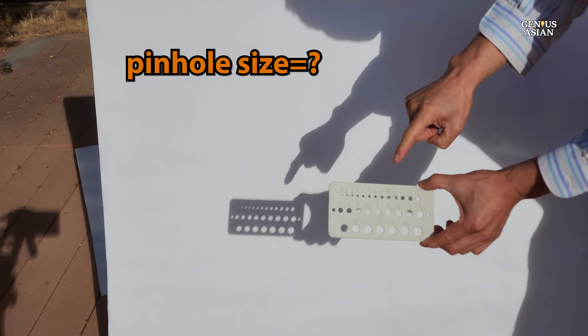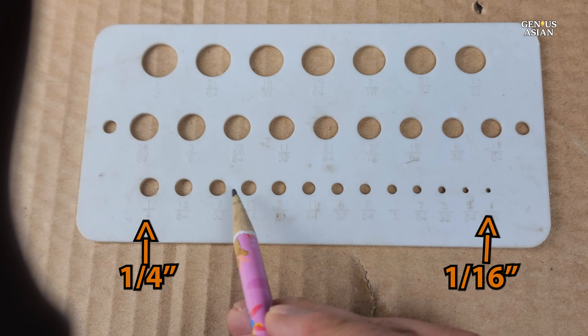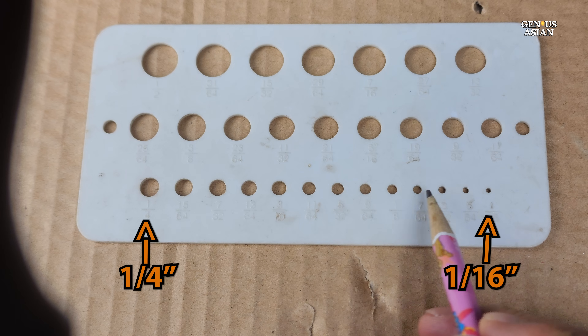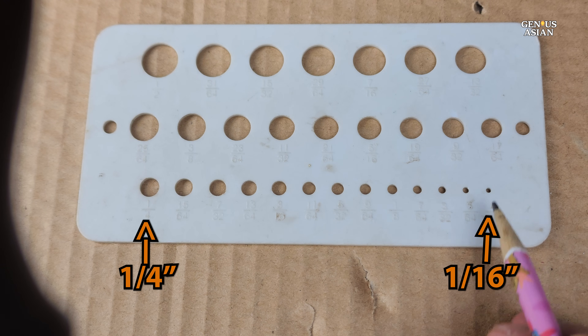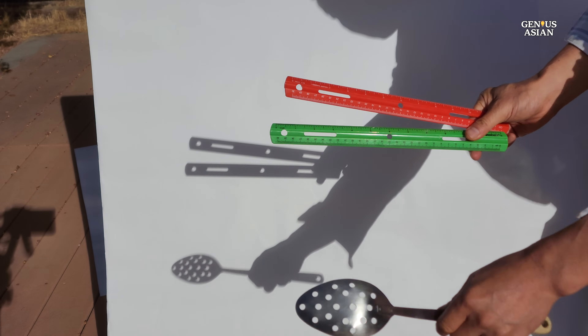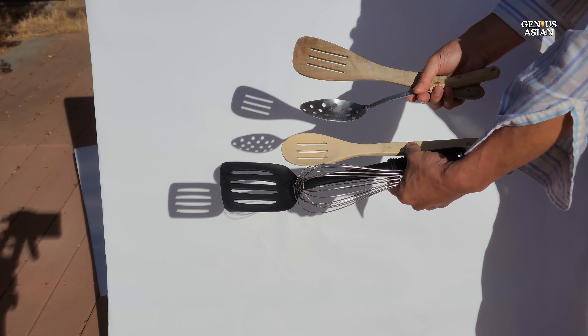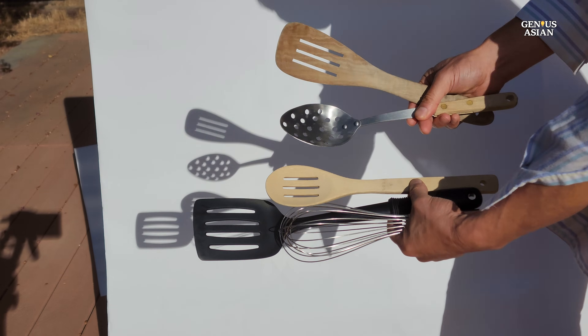Today, we're attempting to determine the perfect pinhole size. Watch closely as we explore the holes in the last row of this template, ranging from 1 quarter inch to 1/16th inch. We've discovered that other shapes and objects don't perform as well, and larger holes need to be placed farther from the display for the best results.